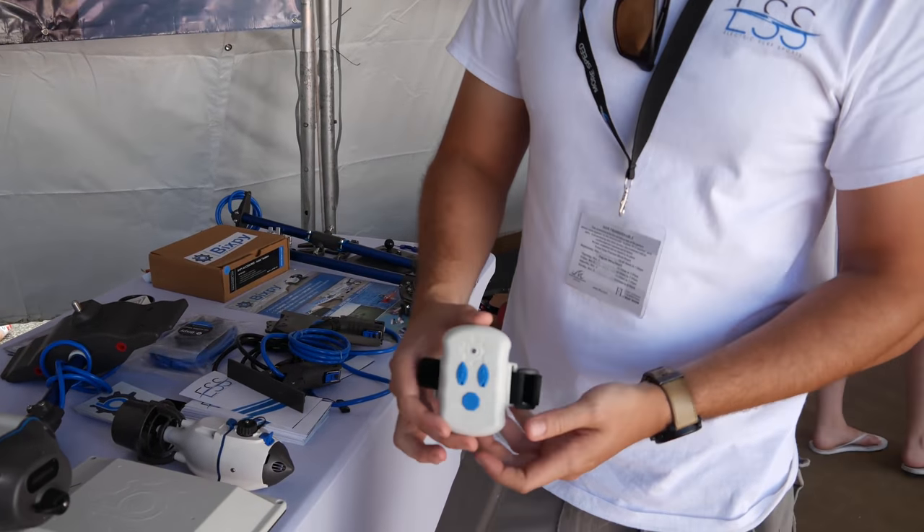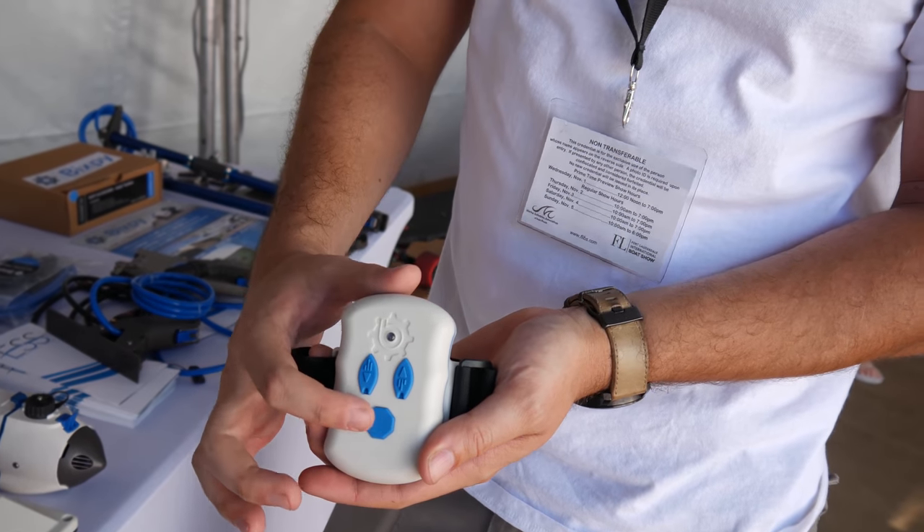This is your wireless Bluetooth remote. You have 10 forward speeds and 3 reverse, plus your kill switch to stop.